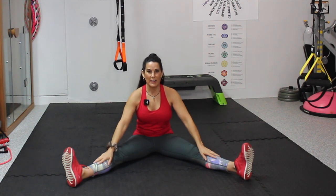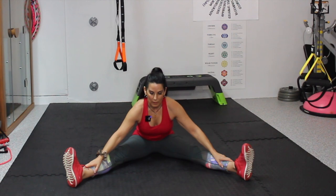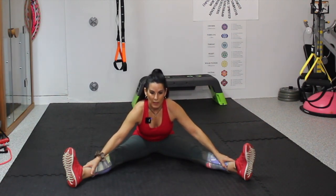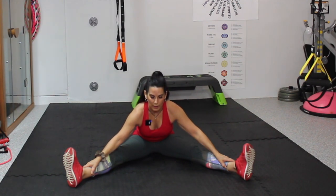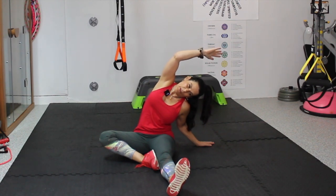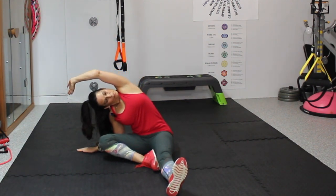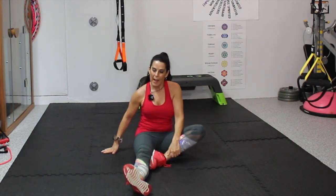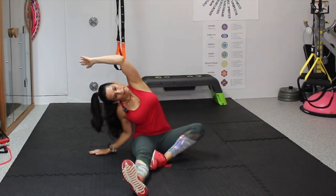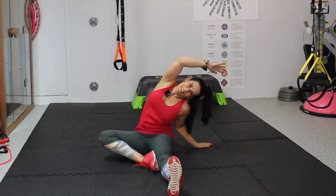From here, we're just going to take a nice inhale and exhale, just leaning forward a little bit. We're not folding — we're leaning forward with a nice straight back. A nice little stretch here in our hamstrings, the back of the body, and our lower back. Let's bring the legs together and bend one knee. One hand to the side and just lean and stretch. Come back, exchange those legs, lean over to one side, then lean to the other side.